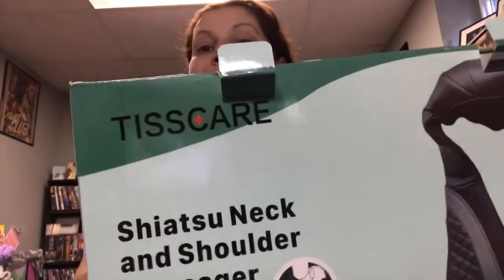Hey everybody, welcome back to my channel. It's the Thrifty Divas, and I'm here for a review video. I'm here to review this shiatsu neck and shoulder massager by a company called Tiscare.